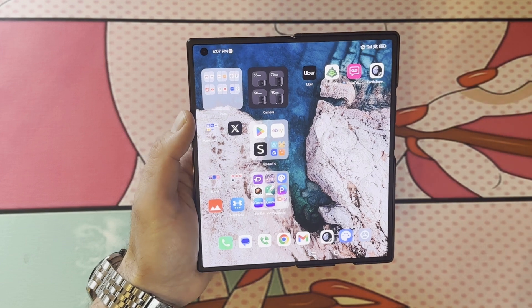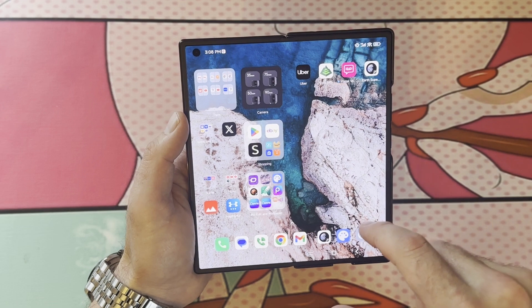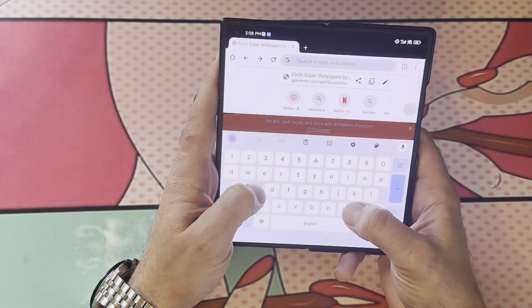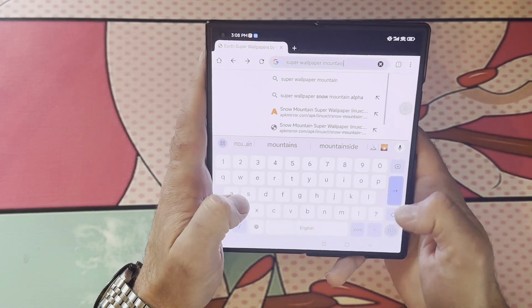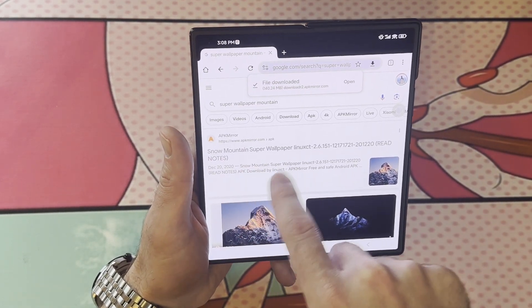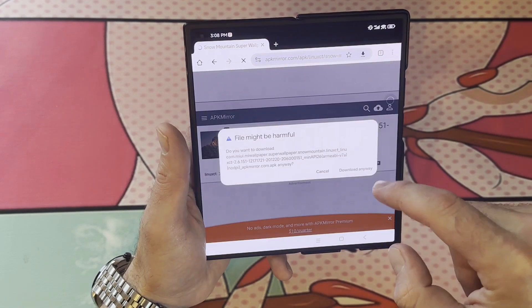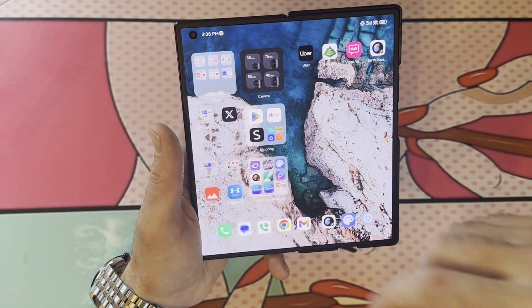You can also get the same thing with Mars — download it the same way. There's also one called Snowy Mountain. So go back into your browser and search Super Wallpaper Mountain. Right there on APK Mirror, it says Snow Mountain Super Wallpaper. Click on it just like the last one, click Download APK — 85.85 MB. The browser might say the file could be harmful, but download it anyway.